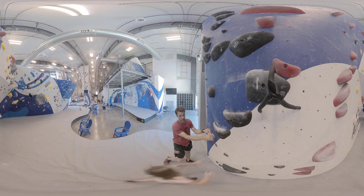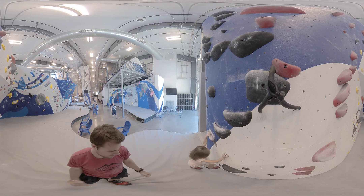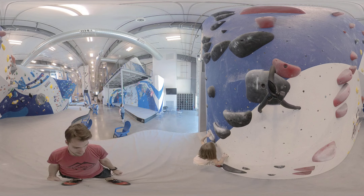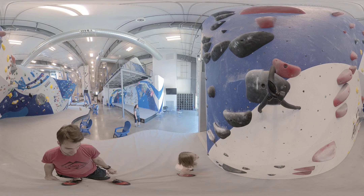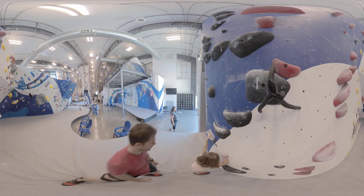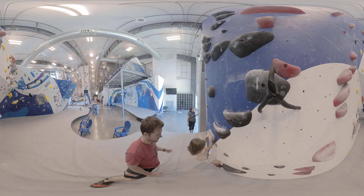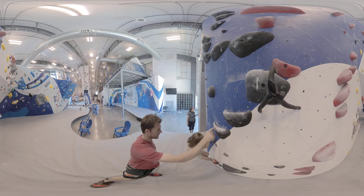Okay, ready set go. Want me to climb next to you on the red one? Okay. You put both hands on that black one. This one. Climb up and reach your next hand up on there.